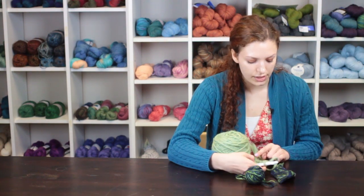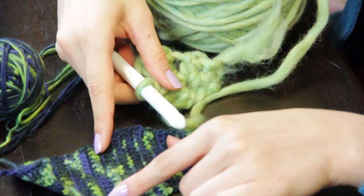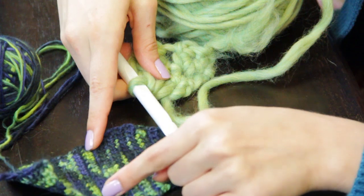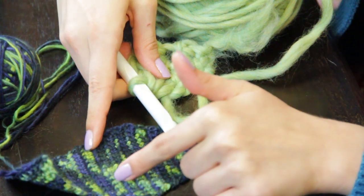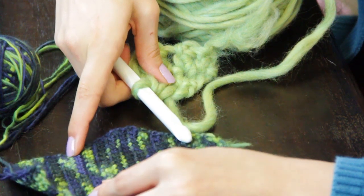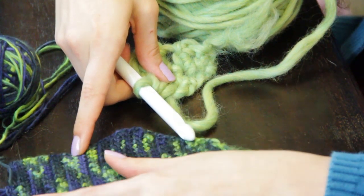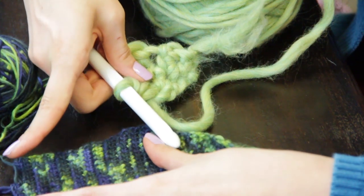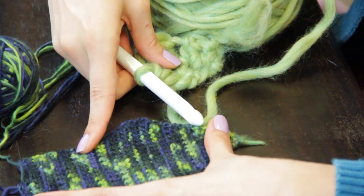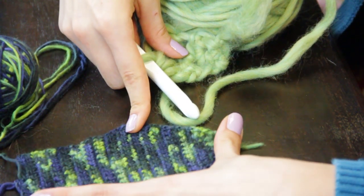You will do the decreases at each end of the rows that you would like to decrease on, working a row of decreases and a row worked even in between these rows. Once you have reached the number of stitches that you would like to remain, work the rest of the necktie in rows worked back and forth until you have reached the desired length. Then fasten off your work and weave in all of the ends.